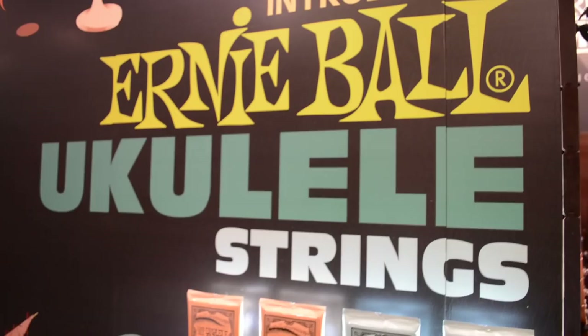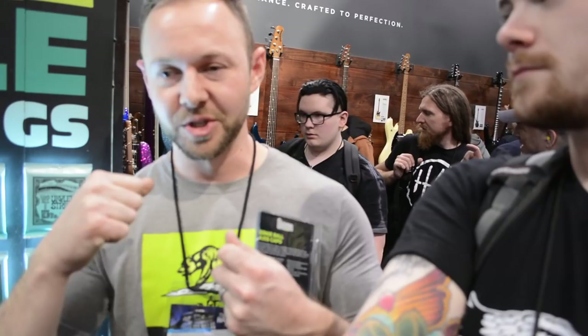Last but not least, we have new ukulele strings for this year. They come in two types — clear and black nylon — both great for concert as well as soprano ukuleles. What's really unique is they actually come with ball ends, so you just slide them on just like a set of electric strings — no need to tie knots. That also gives you a performance advantage, because there's no slack to stretch out, so they break in quite a bit faster than a traditional set.